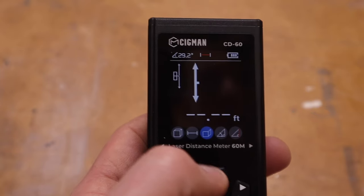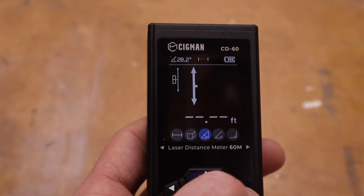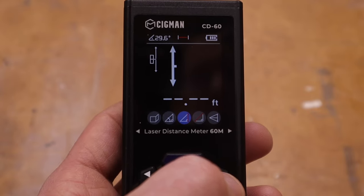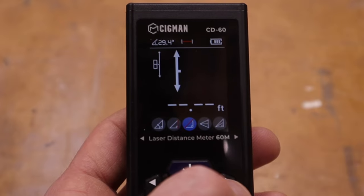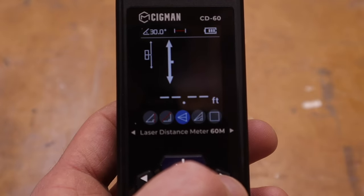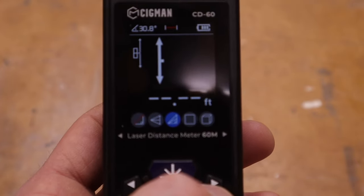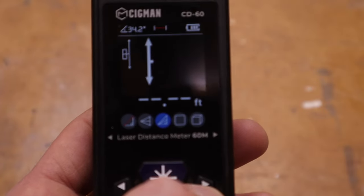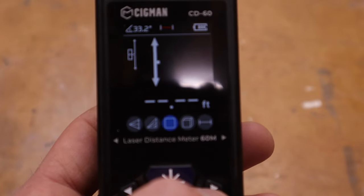That one is for angle and height measurement. Then there's an indirect height measurement, a hypotenuse measurement, a double indirect height measurement, and an auxiliary height measurement. Then we're back to just the area measurement — so it has lots of features.